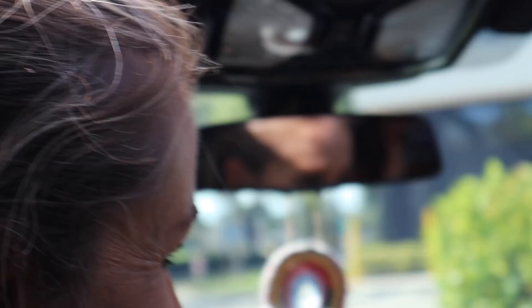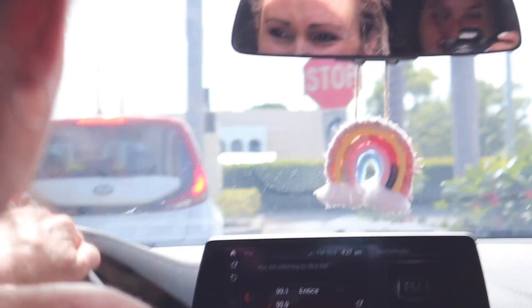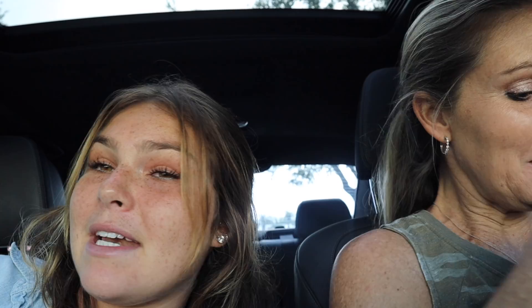We tried to go to the plant store but it was closed, so we made a Starbucks stop — I got a cake pop. Can I also have a cup of water for my cactus? Now we're at this really cool store that sells reptiles, crystals, and exotic plants.